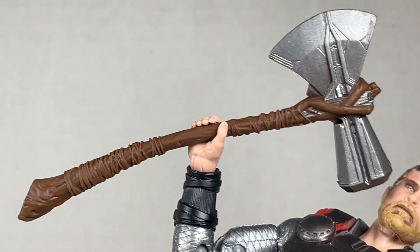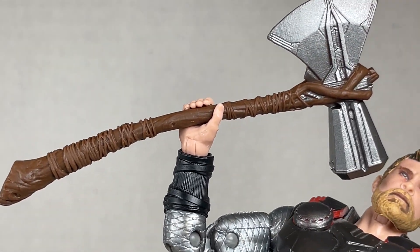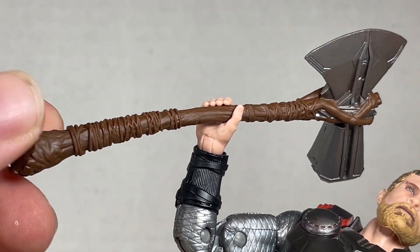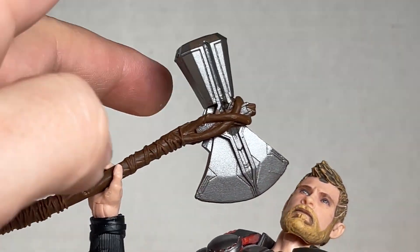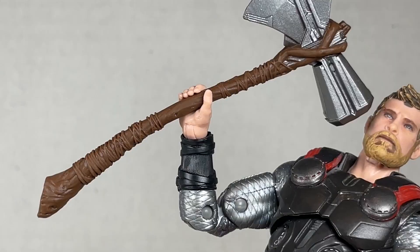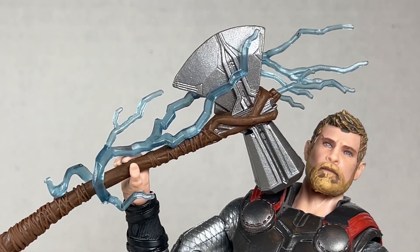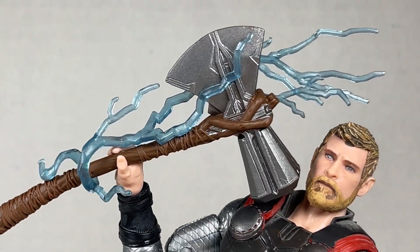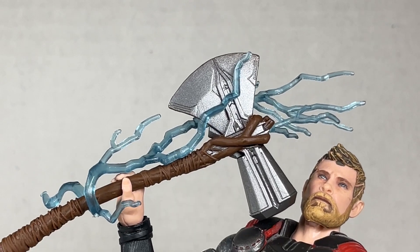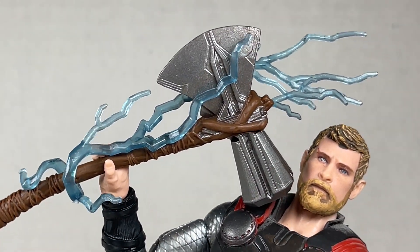This Thor however comes with the best variation of Stormbreaker I've ever seen. I love this piece — it's beautiful. The paint is really nice on it, the sculpt is phenomenal. All those little wrapping pieces going all the way around up there make it look excellent. The axe head is phenomenal and perfect. And basically this version of Thor is wonderful. The electricity you can wrap around Stormbreaker is very nicely done. Although we will be seeing this piece a lot, it still is pretty cool. I could use less teal and a little more white, but it's a nice piece.